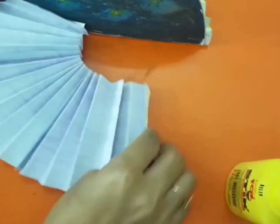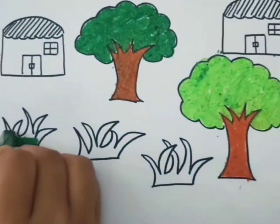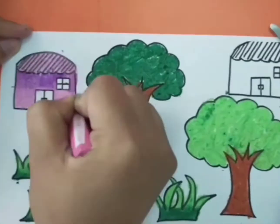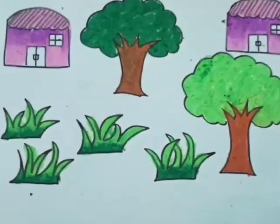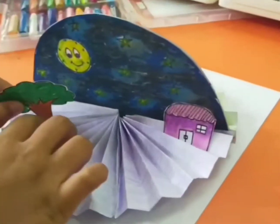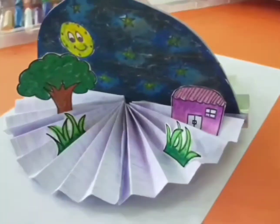Then, you may draw pictures to complete your model like a house, tree, cars, grass, people, and things that you might see in the day and night. Remember to color and cut it, kids. And after that, stick it on the model.